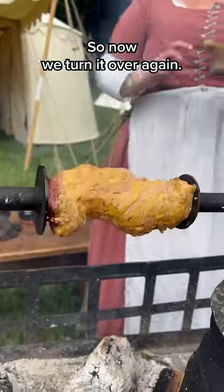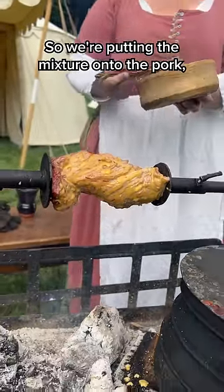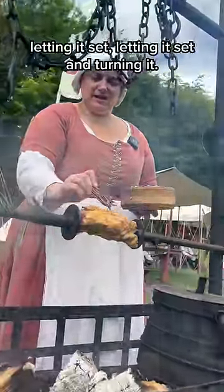So now we're just turning it over again. We're putting the mixture onto the pork and just building up the layers — turning it, letting it set and turning it.